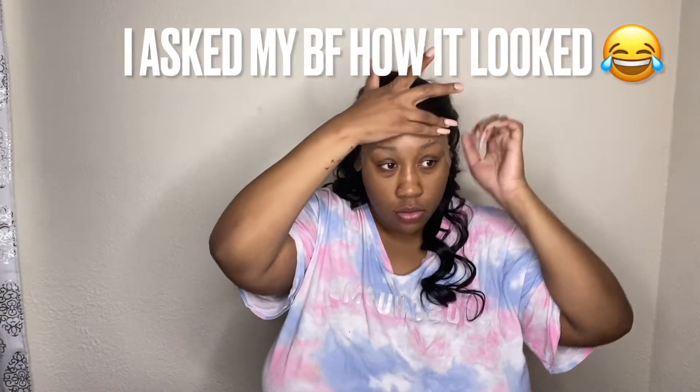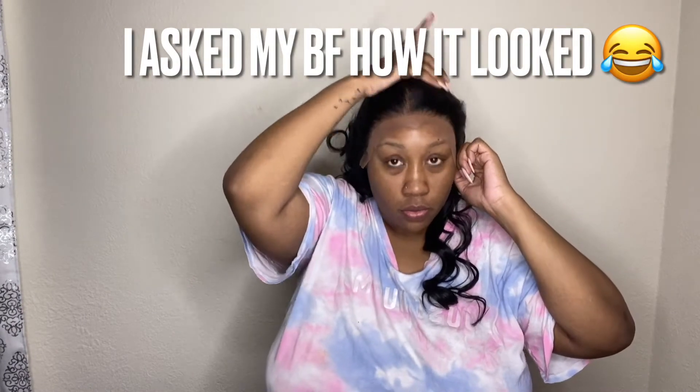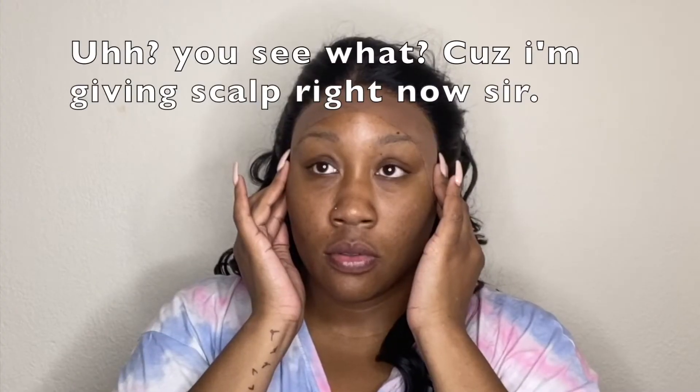Is the cap really noticeable? My partner asked about the brown thing at my hairline, and I had to explain — oh, this is the bald cap! They were like, 'You cut this part off?' Yeah, it's a wig thing. They had never seen this done with a wig before, so they were just wondering what I was going to do with it.